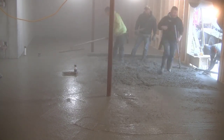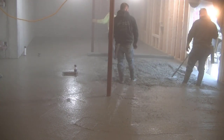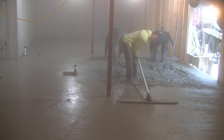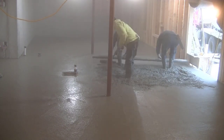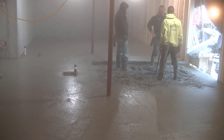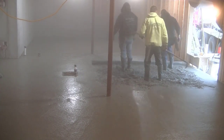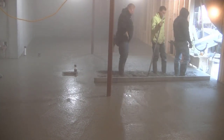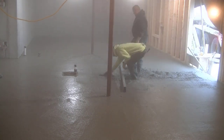We're going to get this finished up and I'm going to show you how we finish it and why we finish it the way we do during the winter. I'm over there bull floating, getting it smoothed out, working fast enough that the concrete's still pretty easy to work with — it's not setting up on us too fast. We like that there's styrofoam down because it helps hold the heat in the concrete and it doesn't cool off quite so fast.